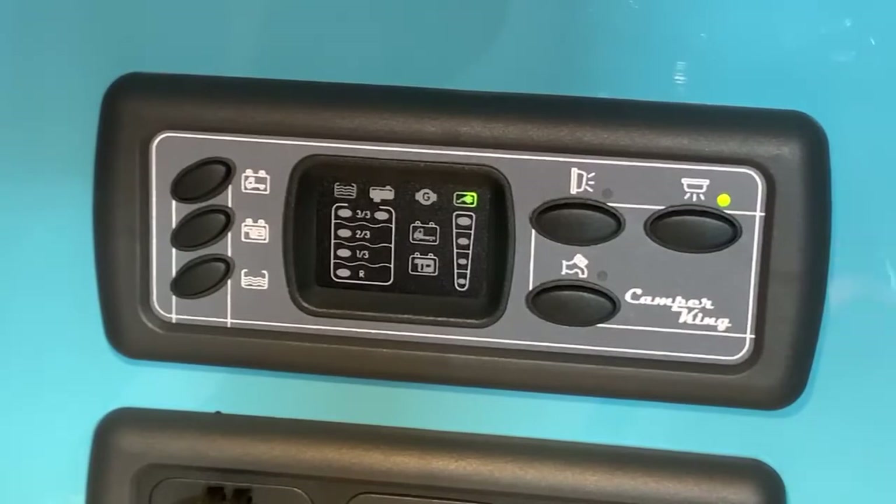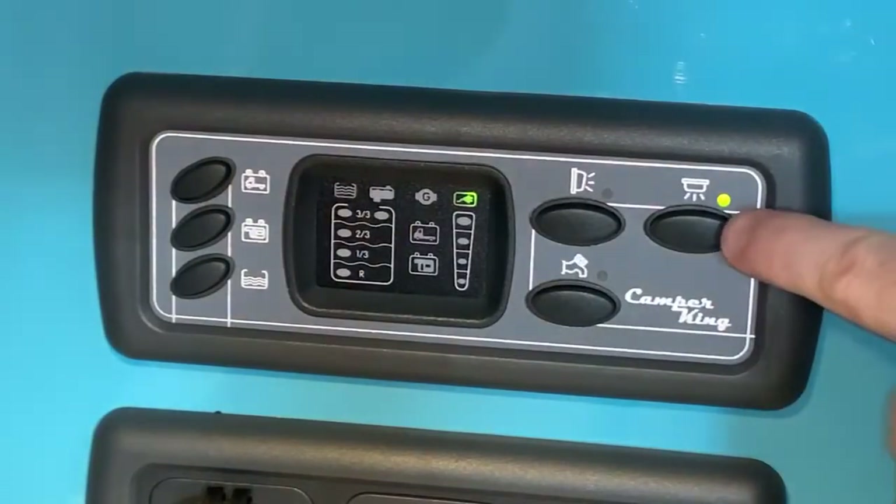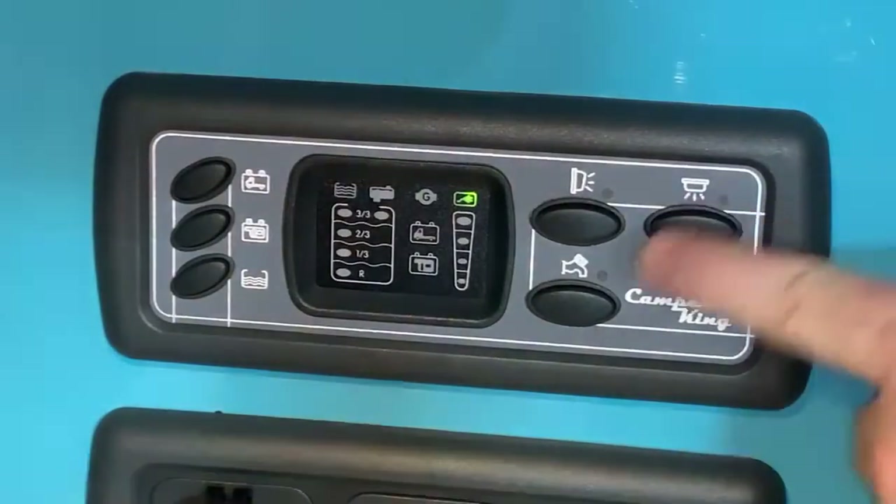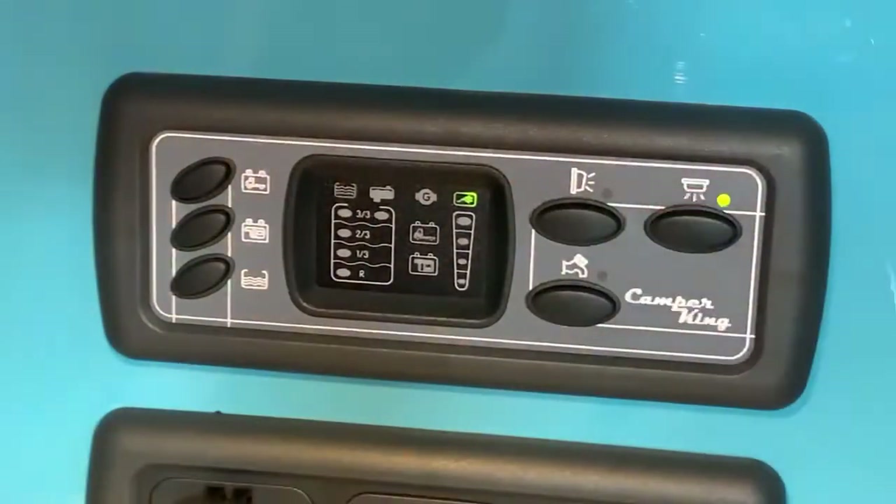We typically turn on and off the vehicle using this top right button here. In this instance it's labeled as a down lighter, but this is actually the power for the vehicle. It will turn on and off the vehicle — in this case it turns off the main lighting circuits. But typically this will turn on the power to your vehicle by essentially turning on the leisure battery.